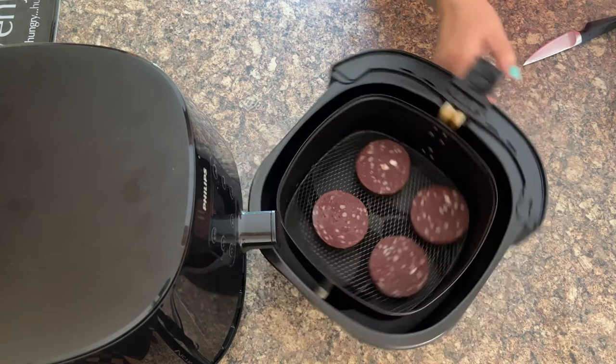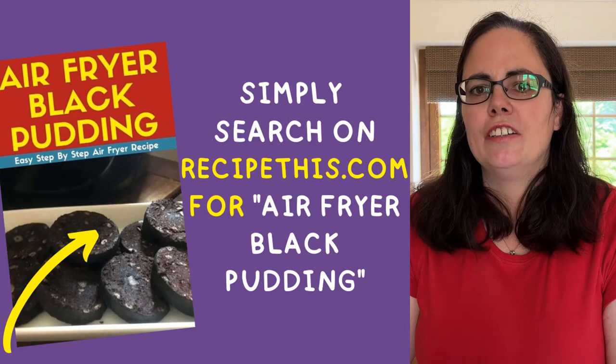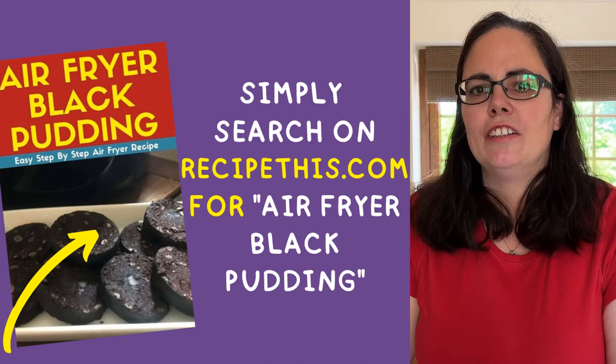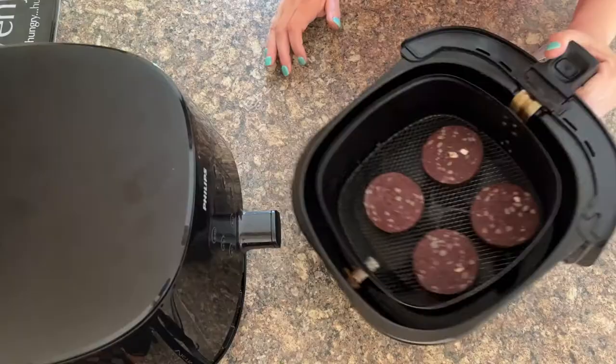To do black pudding in the air fryer, it's literally as simple as placing them in the basket so that they're spread out and not touching each other. If you head over to RecipeThis.com and search for black pudding, you'll find instructions on how to defrost them in the air fryer in case yours are frozen and coming direct from the freezer. You can do that with the tubes as well, not just with slices.